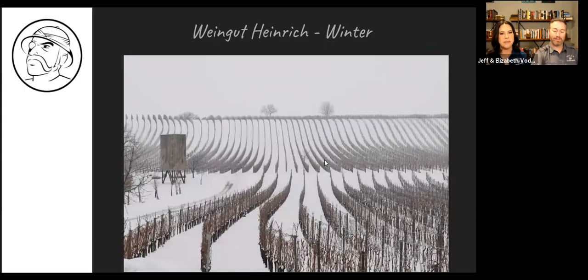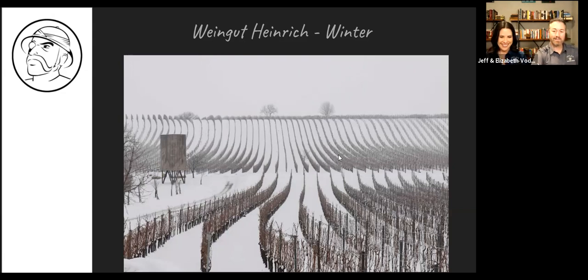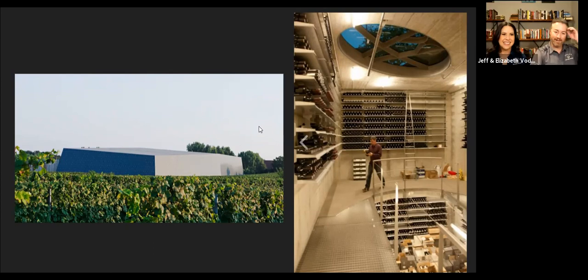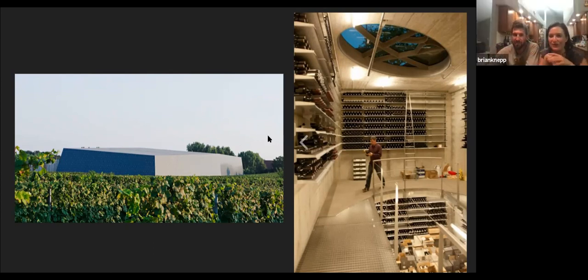It's a very modern facility — a cool steel monolith coming out of the grapevines. I wouldn't have expected it to look like that at all. It looks more like what you'd expect out in California, like a tech firm. It kind of reminds me of a Bond villain's lair, or like the bunker they discover in the woods on Lost — you just want to go in and discover the secrets.